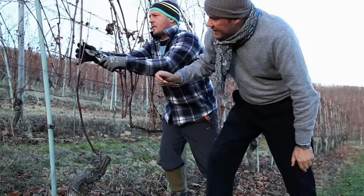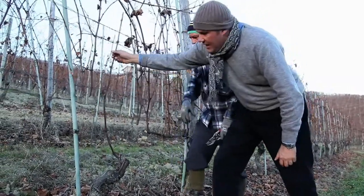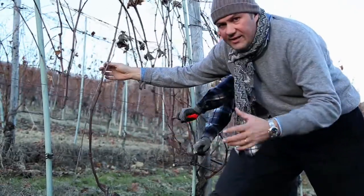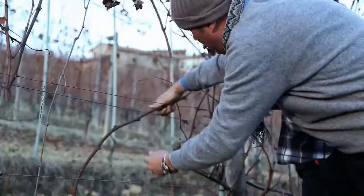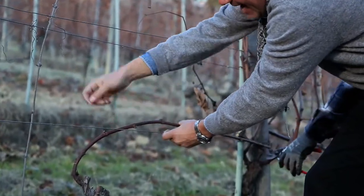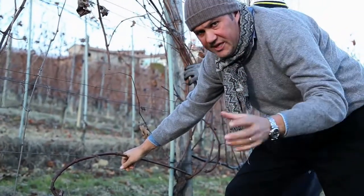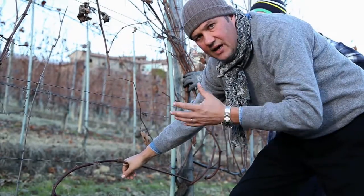The Nebbiolo grape variety needs a minimum of eight to nine buds. If you consider that the first two buds are not productive, what happens? In the last six or seven buds, we have the branches — and after the green harvest and cluster thinning, each branch retains only one bunch. That means at final harvest time, we have about six bunches.